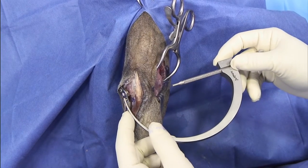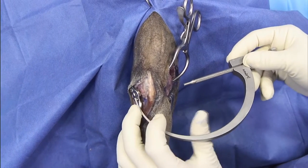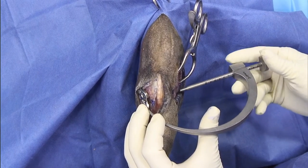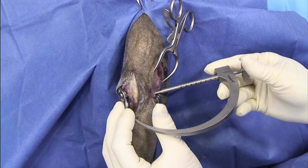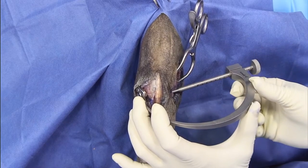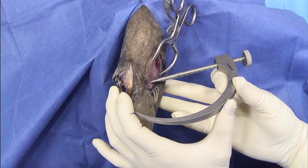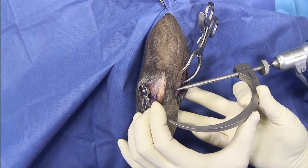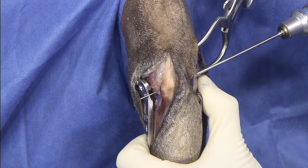Now we're ready for drilling the tibial tunnel. We're going to use a femoral aiming device and insert it into the suture hole of the plate, keeping some pressure against the plate. We're going to find the Gerdy's tubercle position right here. I generally like to have an assistant insert the K-wire because I want to be sure I'm holding the position well. I also suggest not tightening the guide too much so the aiming device doesn't bend. We're ready to drill with a cannulated drill bit.